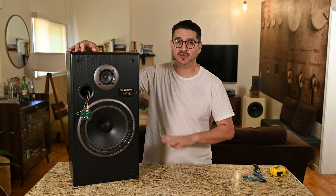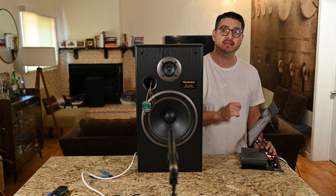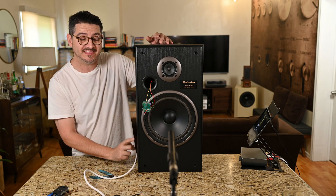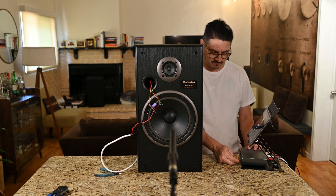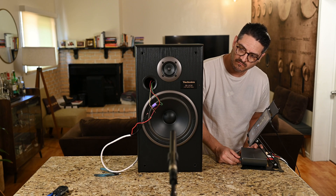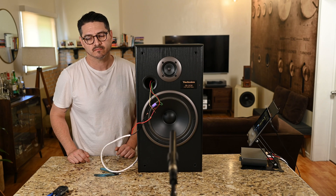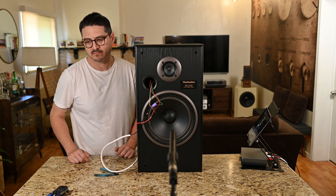Now we'll set up an amp and send these a signal so you can see what they sound like before any upgrades. I have my Doke H7 Pro hooked up to the iPad and we'll be sending a signal to the speaker. We have our negative and positive — both speakers hooked up with the crossover on the tweeter only, nothing on the woofer. Let's see what it sounds like.